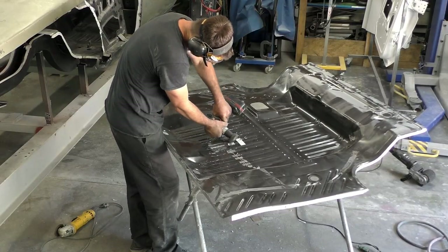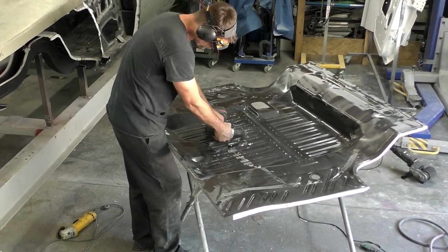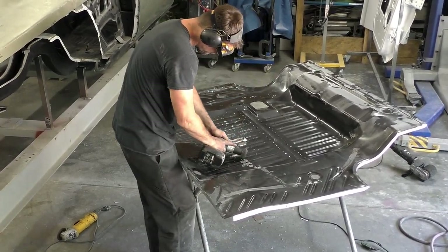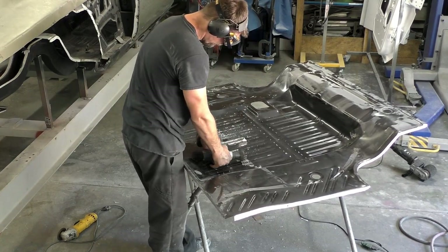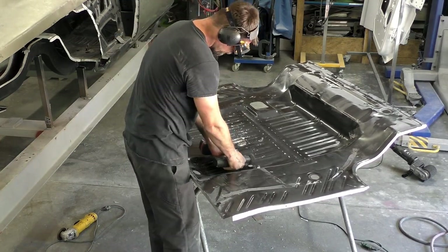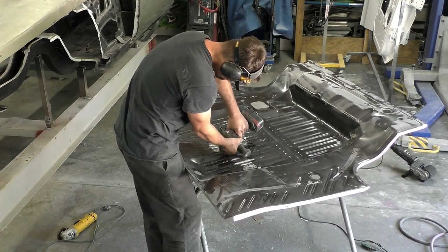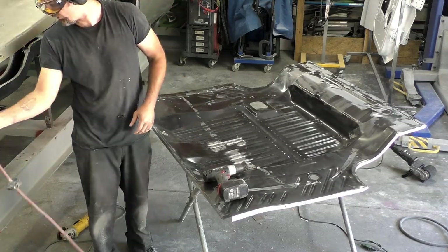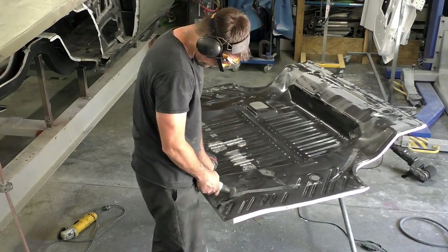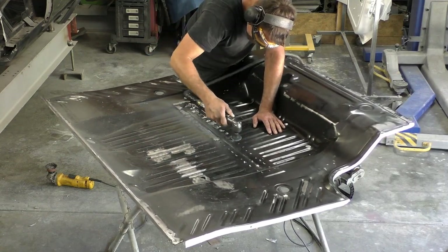We're onto a wire brush again, removing the stickers. These companies can keep their stickers off — I spend just as much time taking the stickers, glue, and everything off these floor pans, quarter panels, and everything, as it takes to actually prep the whole panel. If anyone out there at these manufacturers is listening, you don't need a sticker that never comes off. The stickers clog up the flap disc and the grinding stones hurt the panel too much. The best thing to do is a slow-moving wire brush and some wax and grease remover.